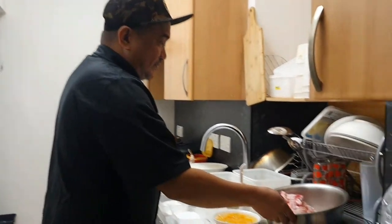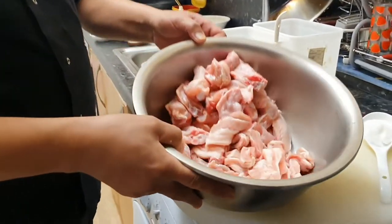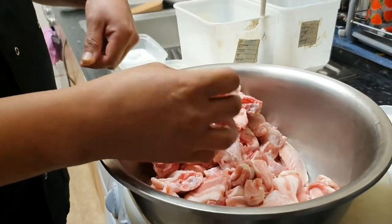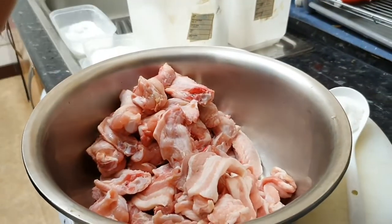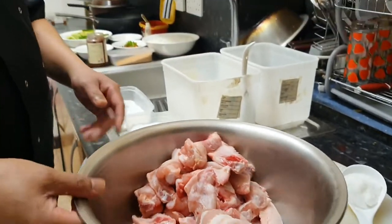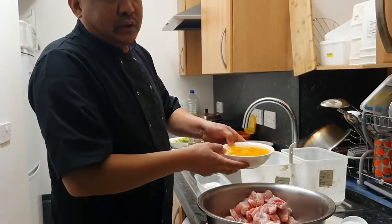So guys, ito na yung continuation ng salt and pepper pork belly natin sa chicken wings. So nakita nyo kanina, ganyan lang kadipis yung pork belly. Wala nang balat yan, so wala na yung balat. Okay, so ito mga isang kilo to. So bawat isang kilo, tatlong itlog.